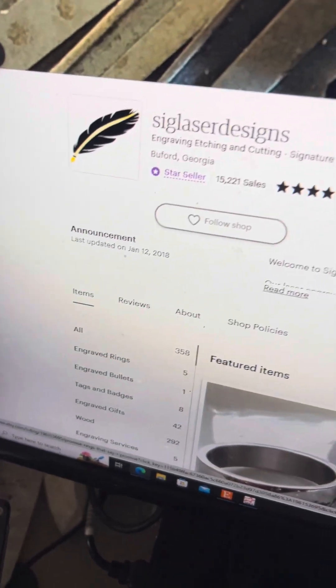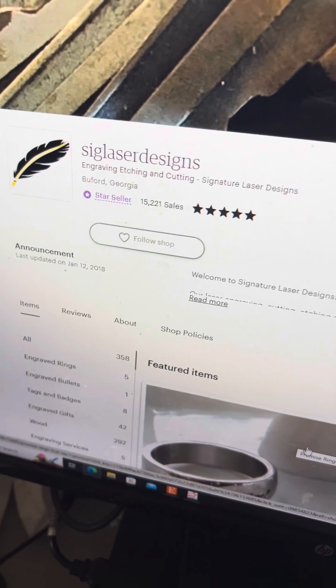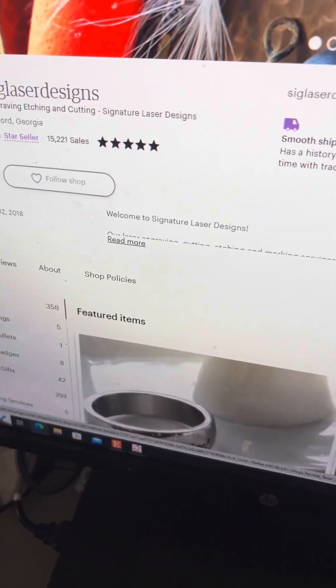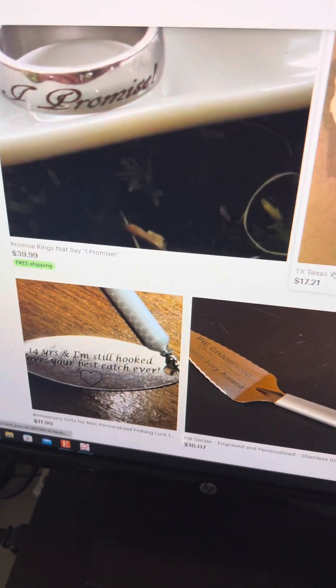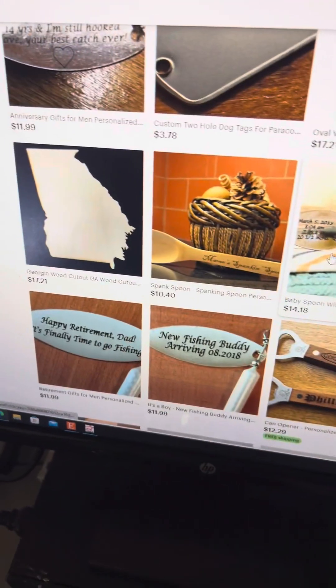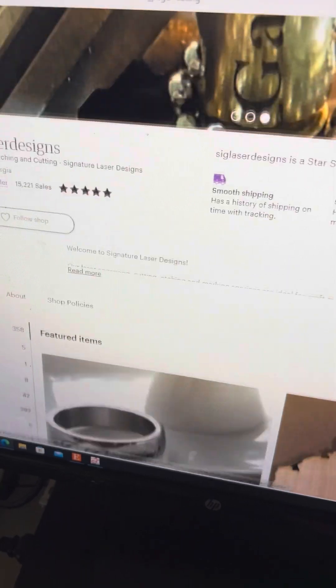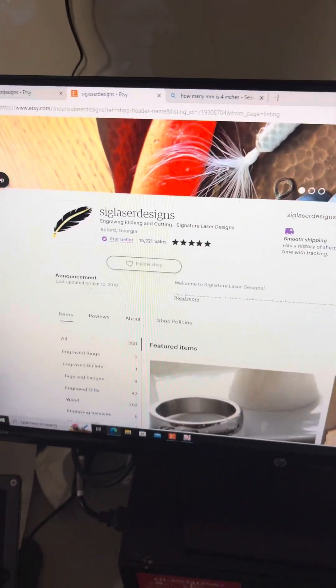So this is my Etsy shop. You can see that we've got over 15,000 sales. We've got good reviews and just a number of different sorts of engraveables and cutouts and all sorts of stuff here. I've been at this a long time and I do enjoy doing it. It keeps me busy, that's for sure.